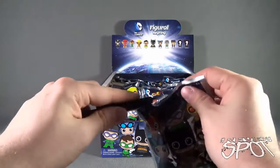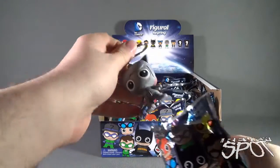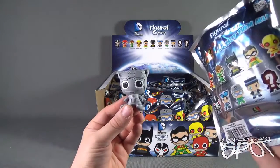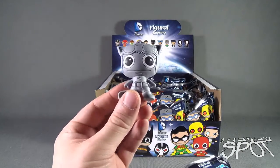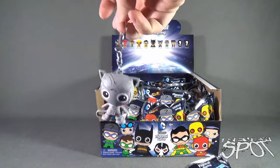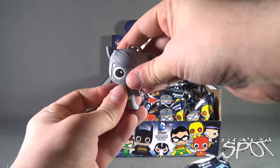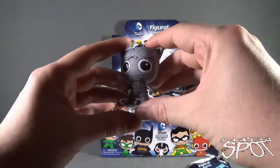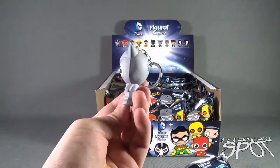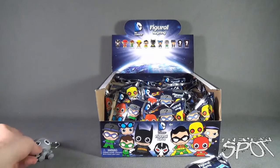We're going to grab ourselves a knife — I got bold red here — and cut the first bag. Right off the bat, we got ourselves the variation, which is a silver Exclusive B — a silver version of Catwoman. Meow. They are figural key rings, so they all have a key ring attached to the top of their head. They are rubber, but they have a good solid dense feel to them. There is Catwoman right there.